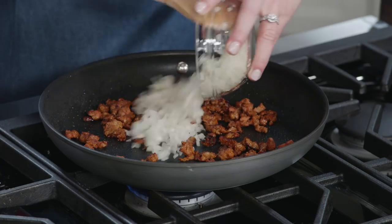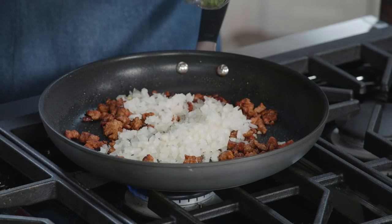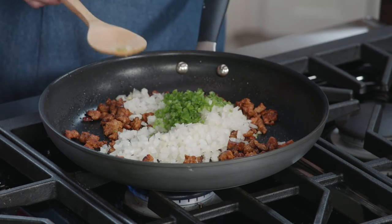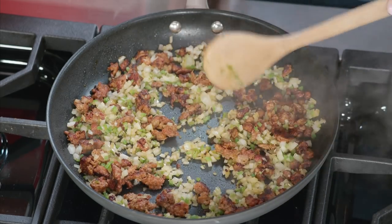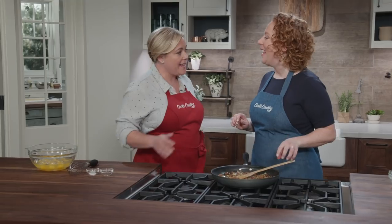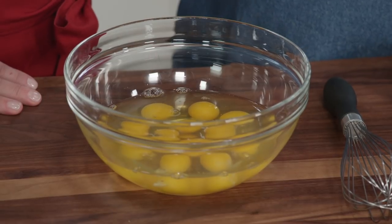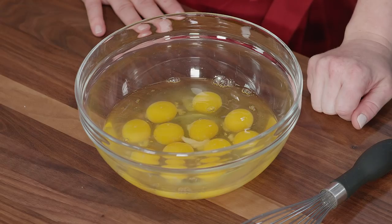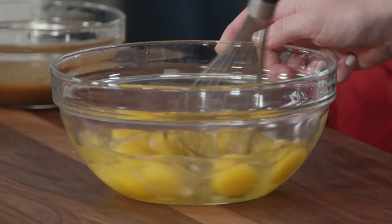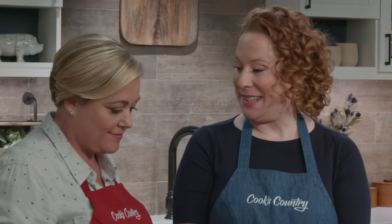Continue to build the filling — add one small finely minced onion and one more jalapeño with the seeds removed and chopped. Cook these for about four to six minutes until the vegetables are just softened. Meanwhile, crack 12 large eggs — a whole carton. Add half a teaspoon of salt and a quarter teaspoon of pepper, then whisk until the mixture is completely yellow, which takes about one whole minute.